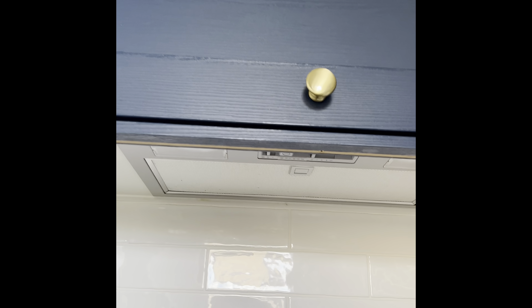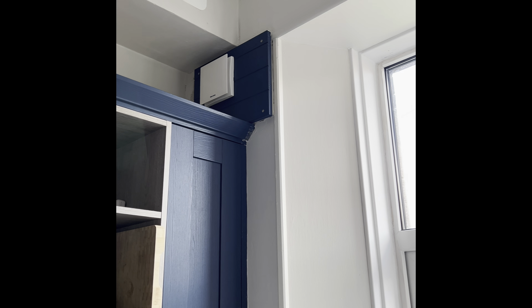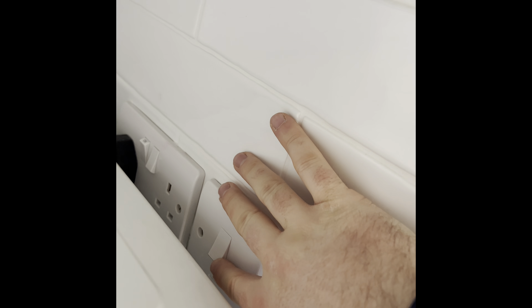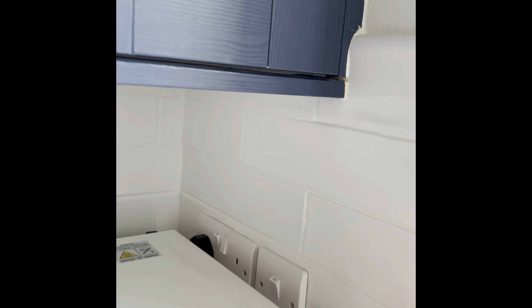For the extractor fan, the settings are underneath: one switch to the side puts the lights on and the other runs the fan. We've also got a secondary fan in the kitchen at the top left hand side, controlled by the switch on the wall. You can hear the fan start — it just gives you a couple of different extractors.